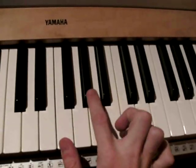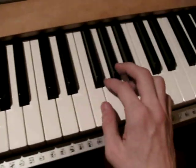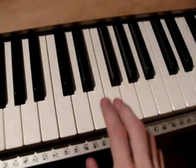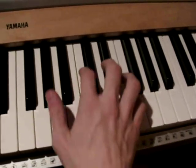Then F, Ab and Db. Again F, G, Ab and F. And finally again F and E. And then again the same.